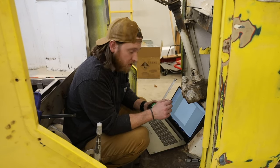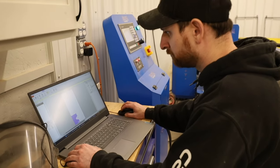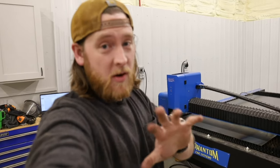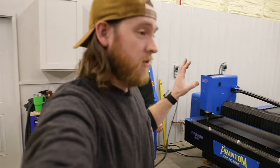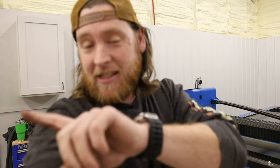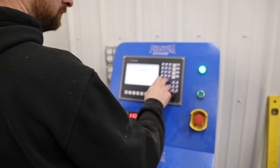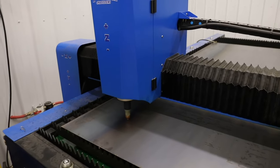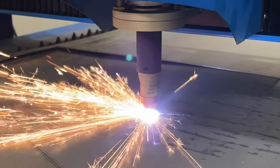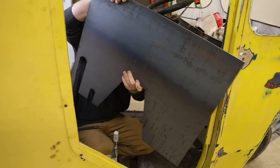We're cutting this out of 16-gauge steel. Once we brought it into our software, Landon was able to take it back to the plasma and cut it out very easily. We're brand new to metalworking and brand new to working with plasma, still learning all the features — but it's so cool to take an idea or a part in mind, throw it on the computer, and cut it out.